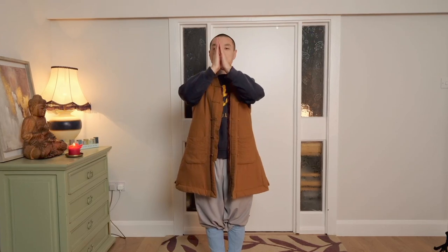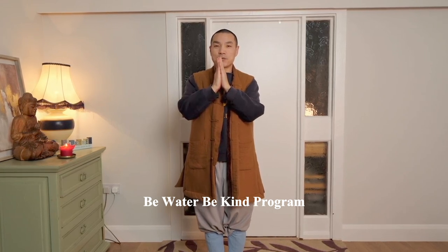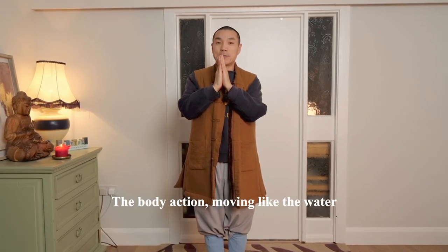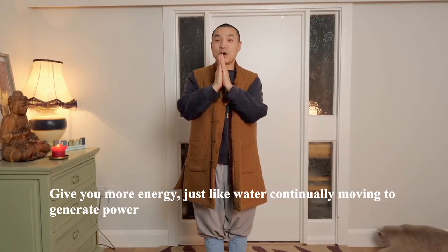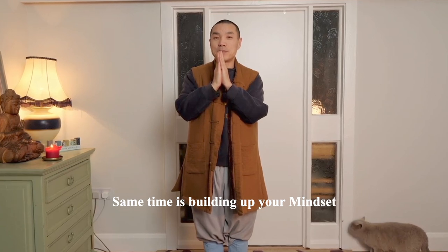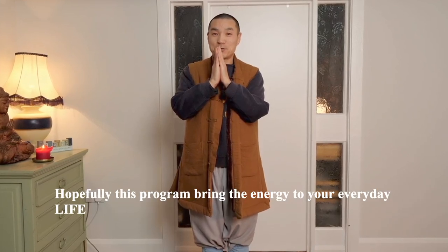Good morning, good morning everyone. Up and body relax, exhale. Warm welcome to this water and be kind program. Using this program, we hope to deliver the action of the body moving like water and give you more energy that continues walking forward, have power. At the same time, bring up your mindset as kindness from inside your body going out to the outside. Hopefully this program brings the energy to everyday life. Thank you for joining me and let's begin.